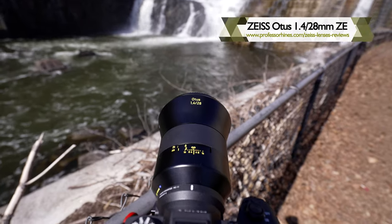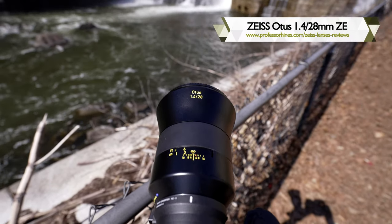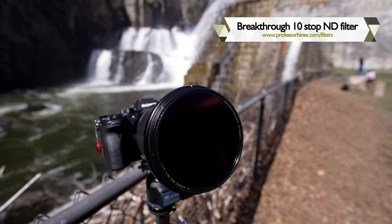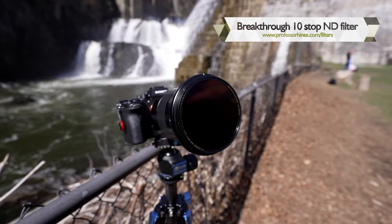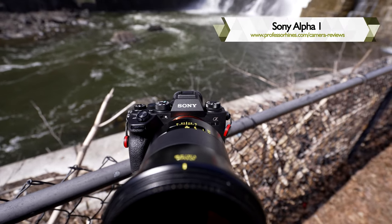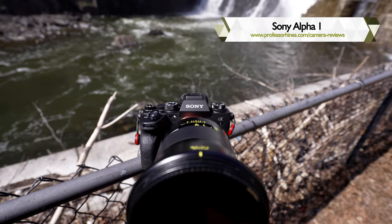This is the Zeiss Otus 28mm f/1.4 lens. You'll see that's a very dark filter — this is the Breakthrough filter, 10-stop ND. And then of course, the brand-new Sony Alpha 1. Freaking awesome camera. Really love it.